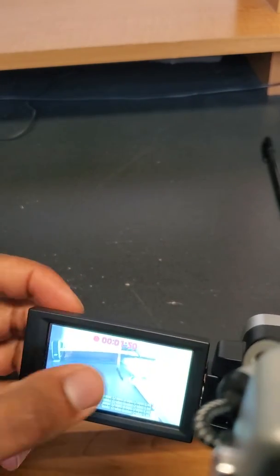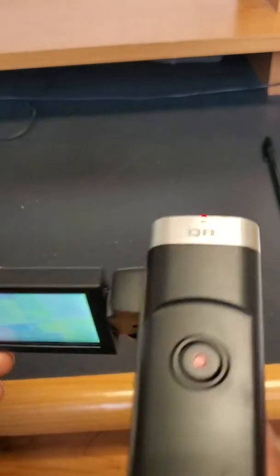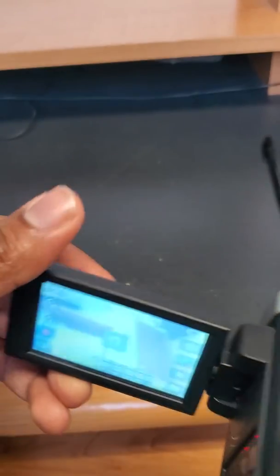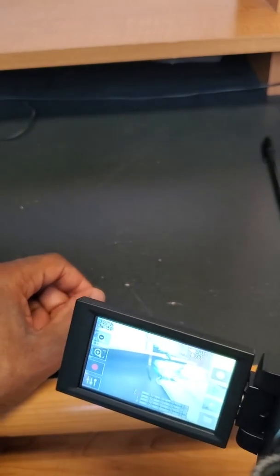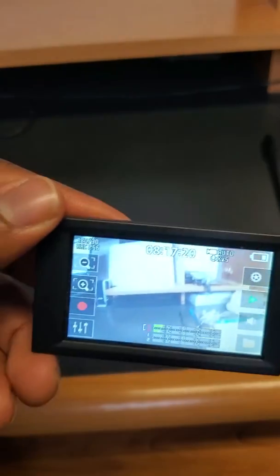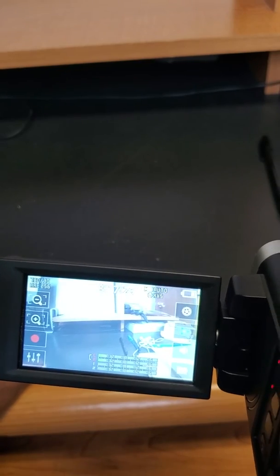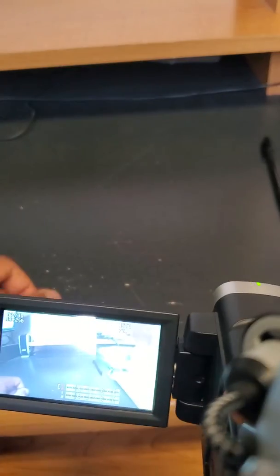To stop recording, you can tap the screen and press the stop button, or just press the record button to finish your recording session. At the top of the screen there's a timer — for example, 8:17:20 means you have about 8 hours, 17 minutes, and 20 seconds of recording time left. This is also dependent on the size of your memory card: the higher the storage capacity, the more video you can save.